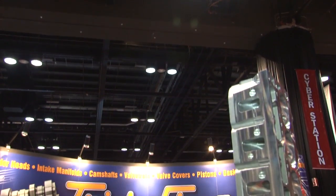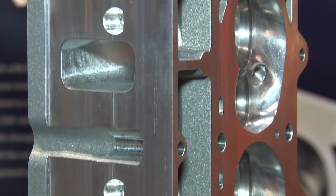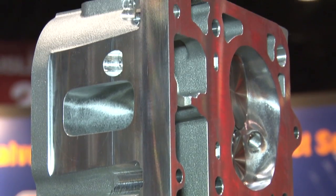The one that's taking pride of place in the middle of the booth is the L92 head. This is a new head that we just came out with this year, designed by our team. We're trying to take advantage of the L92 block — the six-liter cast iron block that's plentiful everywhere — and it's a standard four-inch bore which our head is designed to fit on.